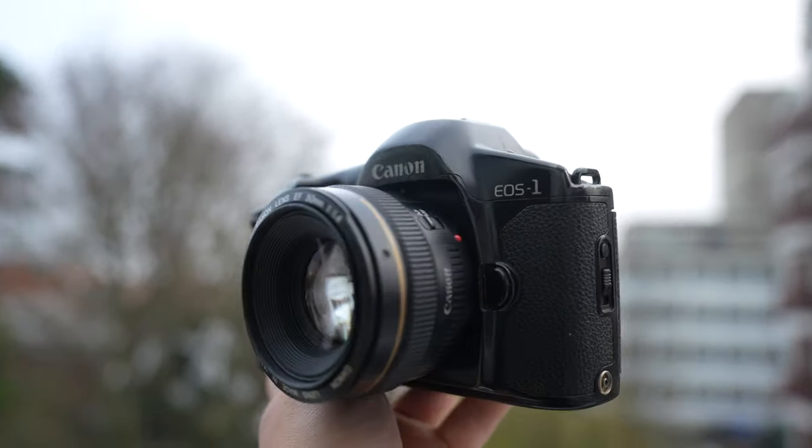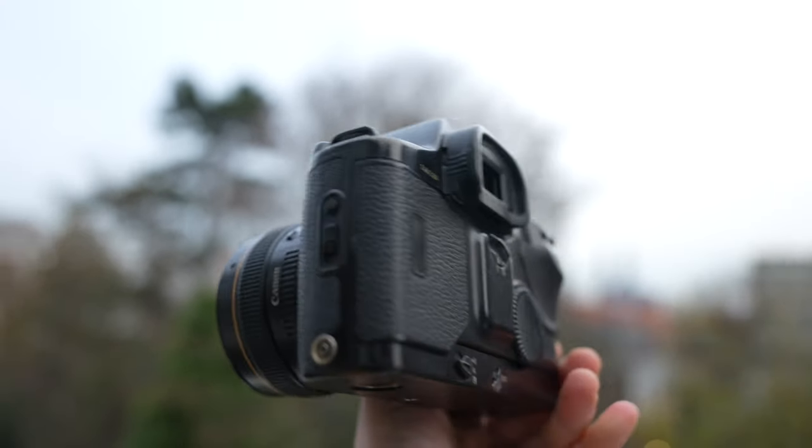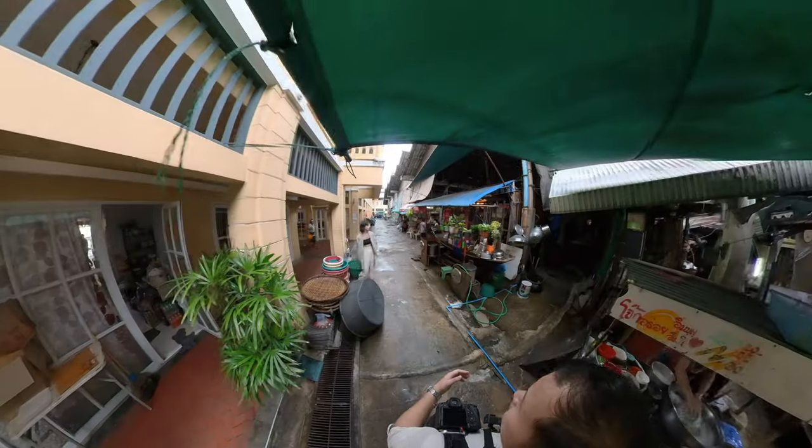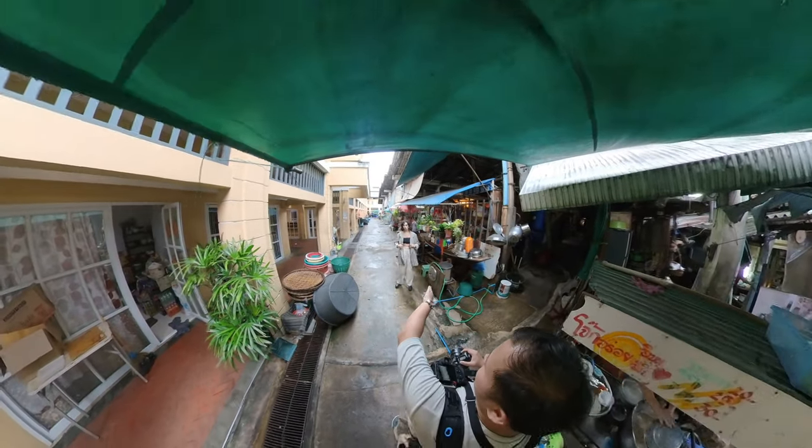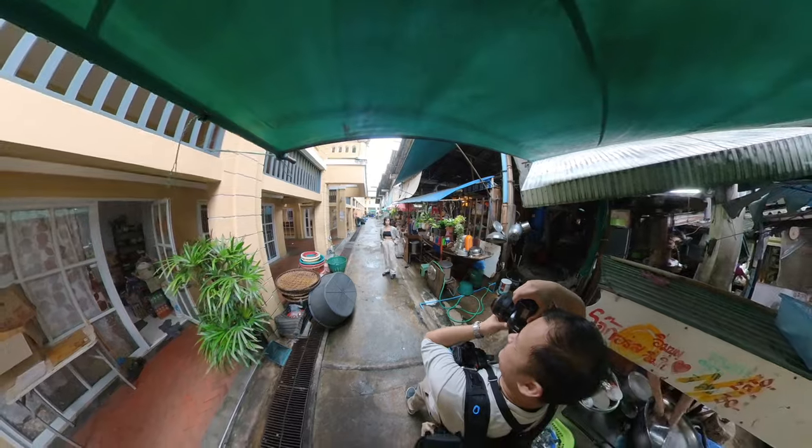Hello and welcome to yet another video. This one is somewhat different than usual because I'll be talking about this camera right here — it's a film camera, the Canon EOS One. The camera is actually much older than me, but it's still a very special camera because it is a workhorse, built like a tank, with basic weather sealing. I'll be covering the operational side of things, image quality, and my overall thoughts.